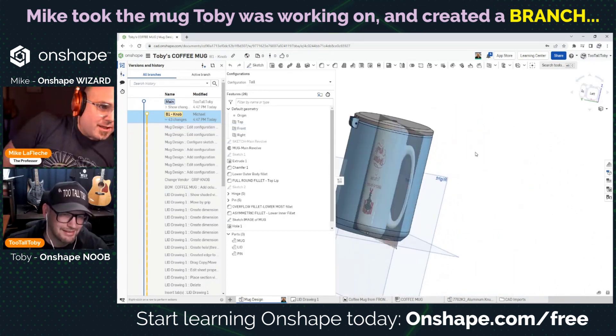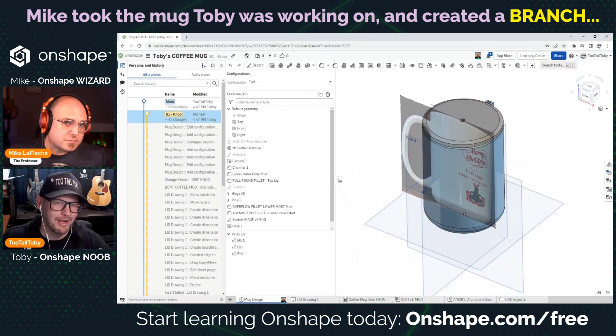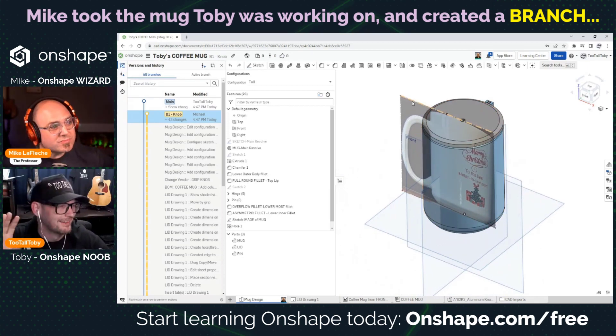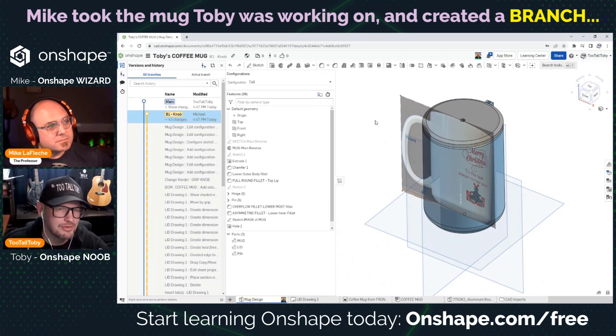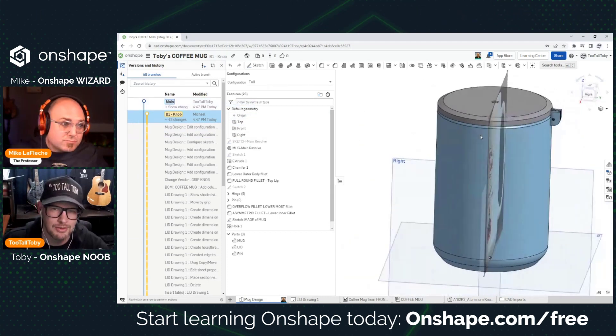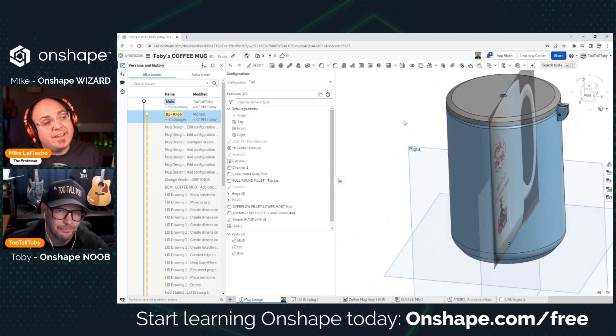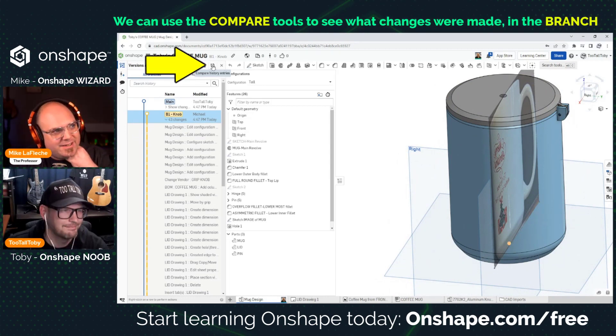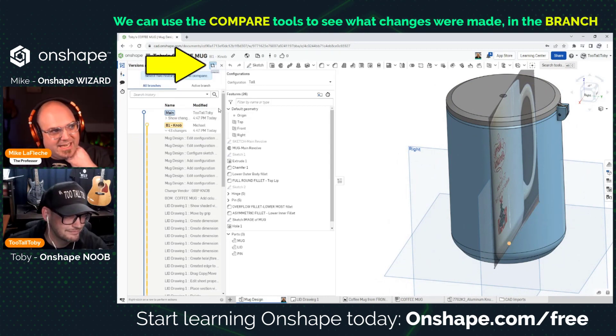This could be useful if you thought you might have a good idea but didn't necessarily want to mess up the original — you could do a branch. Then, how would you get it back into the main one if it turns out it was a good idea? First, let's figure out what we did with this version.